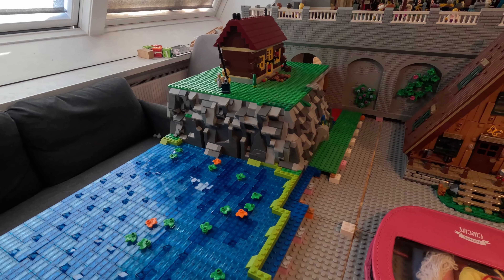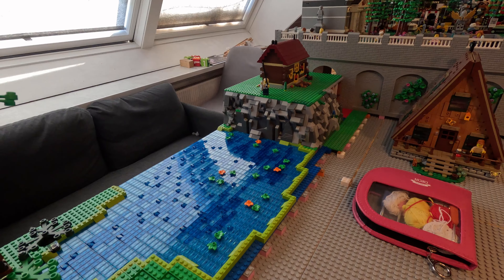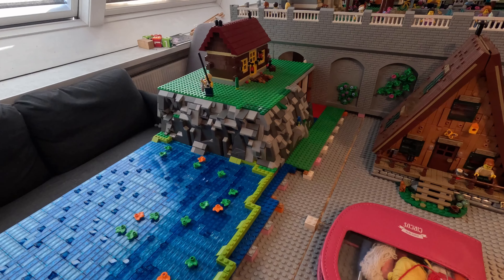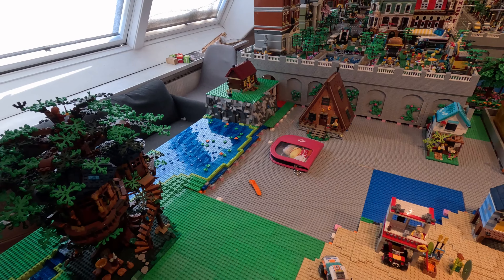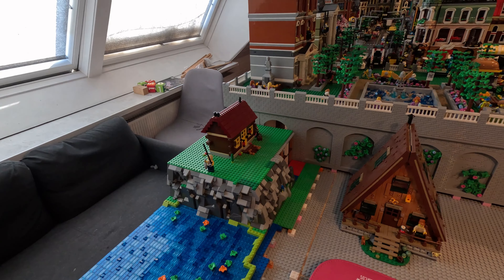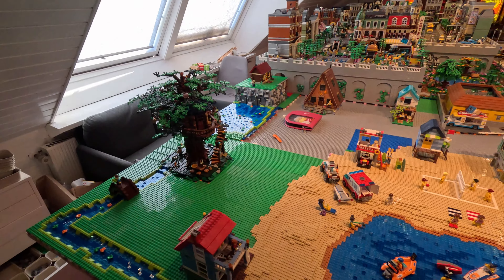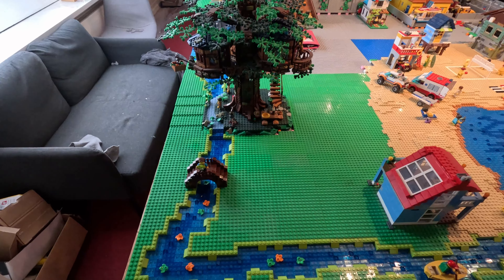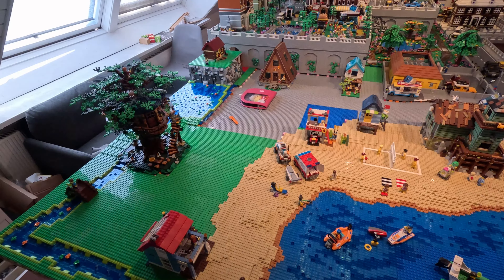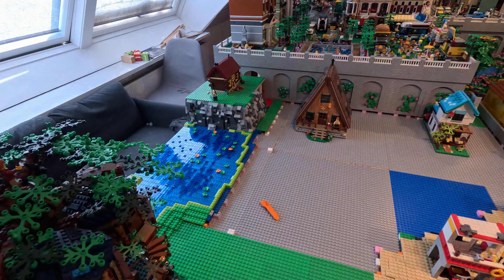That looks quite good. It might look better at night when there isn't any light from the window over there, but I do think it looks good. I don't necessarily regret making the lake lower so that we could do this little rock wall. But it was a lot of work, it was a lot of pieces. And we are going to do something about the wall over there, so it's going to be some kind of a rock wall as well. How? When? I don't know yet. But there's a lot of things to do. I was thinking I could also put some minifigures and some trees and stuff in here. But doesn't it look good?